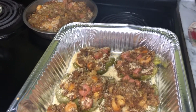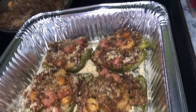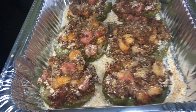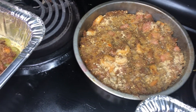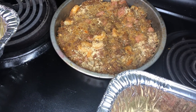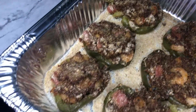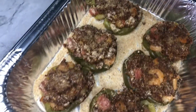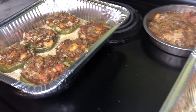Our stuffed bell peppers are ready — fresh out the oven, and this is the finished product! Let me show you what I did with the rest of the stuffing: I just put it in the pan, topped it with some breadcrumbs and some butter, and baked it for a few minutes — and this is the other pan. That's our bell peppers, you guys!